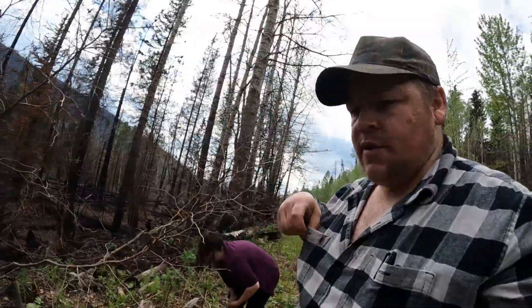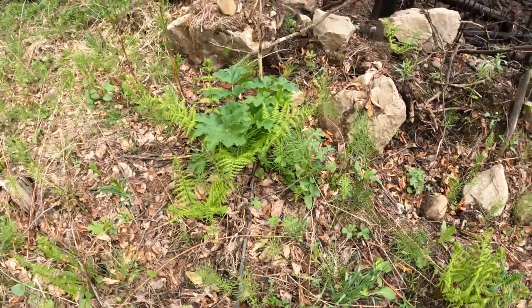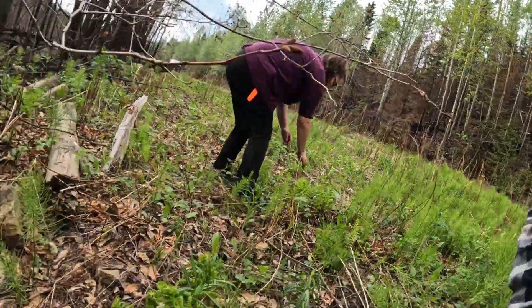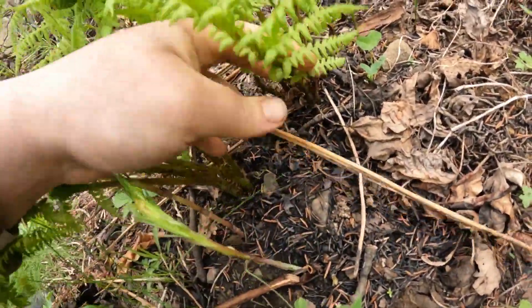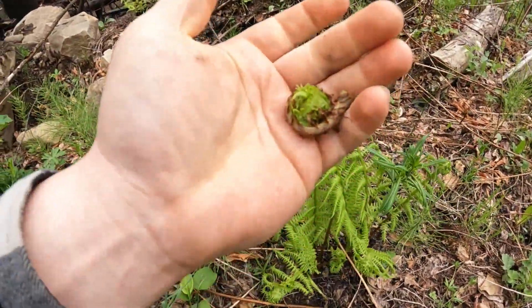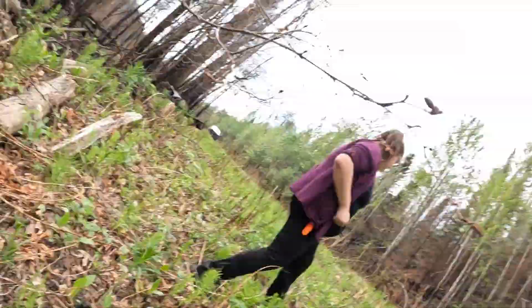Now it seems like when you find the big clusters — like these ones and these ones — that's kind of when you find the most fiddleheads. So I'll get down here and look. That one might be a little iffy but we'll put her in the pot. If anything, if it doesn't taste that good, just spit that one out.